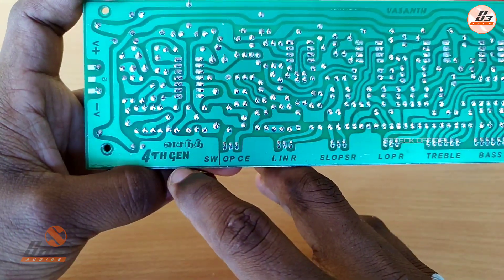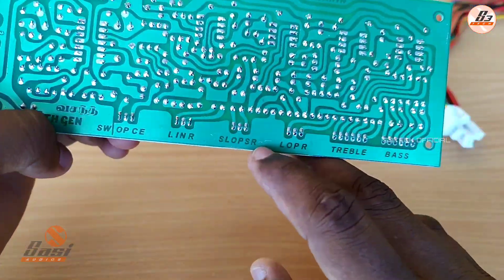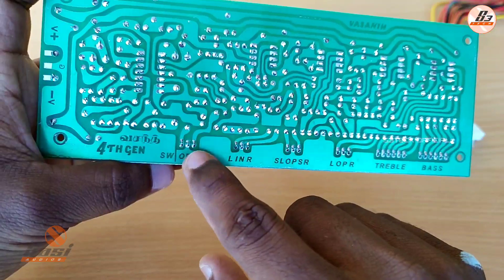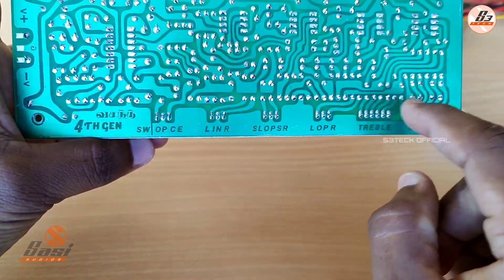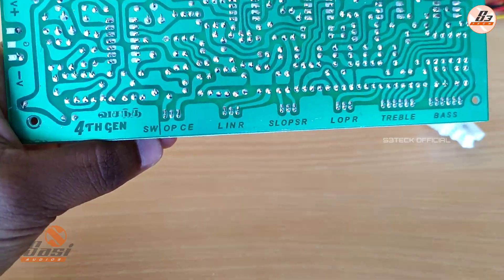Now looking at the backside — this is the 4th generation board. On the backside you can see the outputs: Subwoofer, Center, Left-Right, and Surround. You can see the pinnage on both sides.